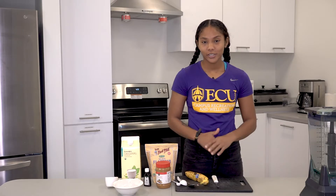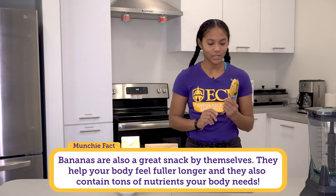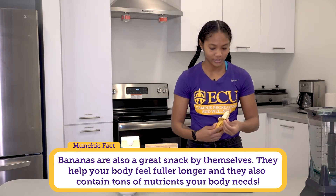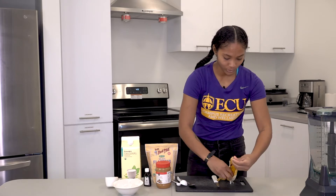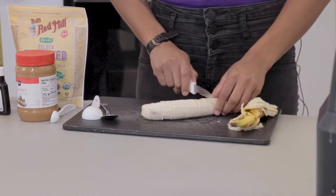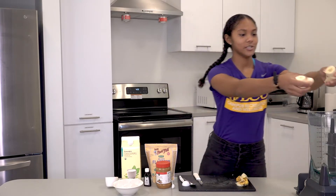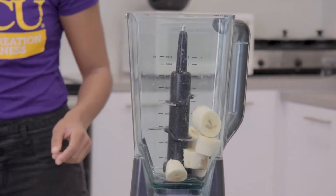We're going to start off by using a ripe banana. Ripe bananas are good to use when making a smoothie because they give that extra added sweetness. Bananas are also a great source of potassium to get in your diet. We're just gonna put each ingredient one at a time into the blender.